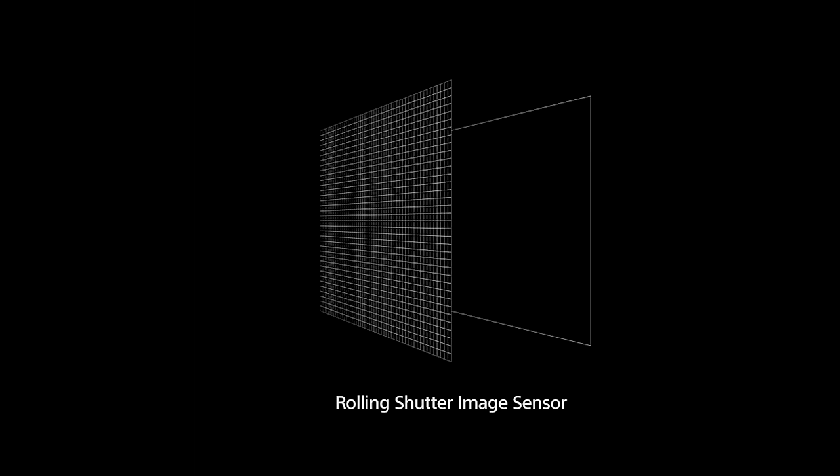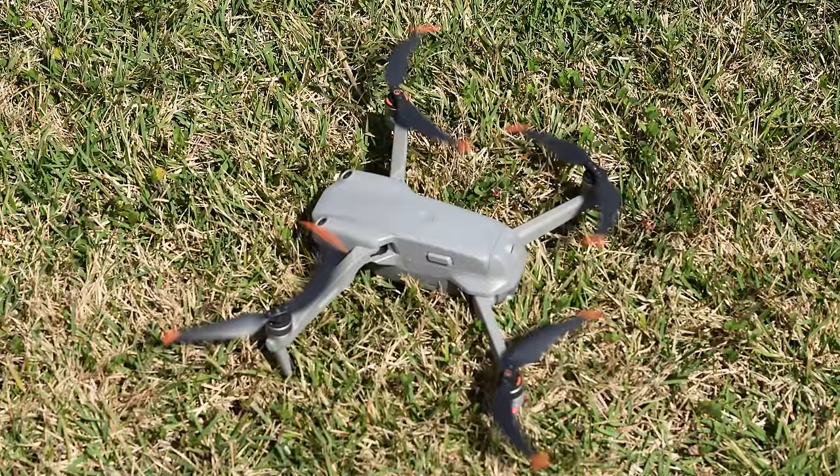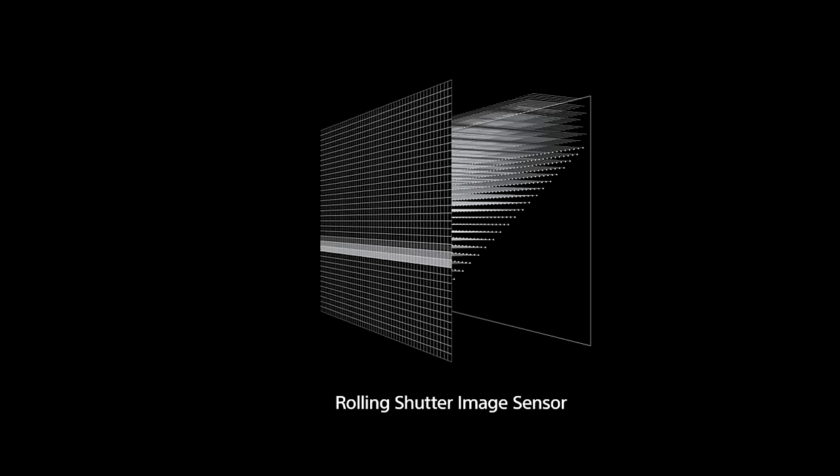Well, the issue comes down to read speed. Up until this point, almost every single digital camera sensor ever made was able to capture an image one line at a time. Each sensor could do this at a different speed, and as technology has gotten better, they've gotten faster and faster. But if you shoot a fast-moving subject, you will be able to see this rolling shutter.